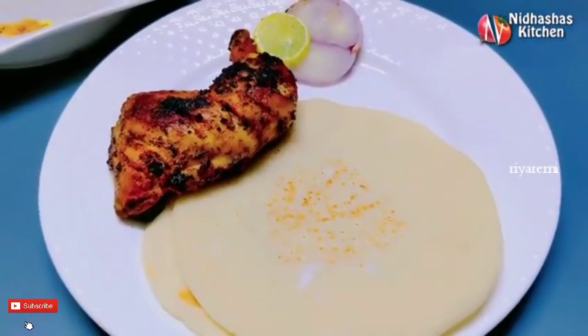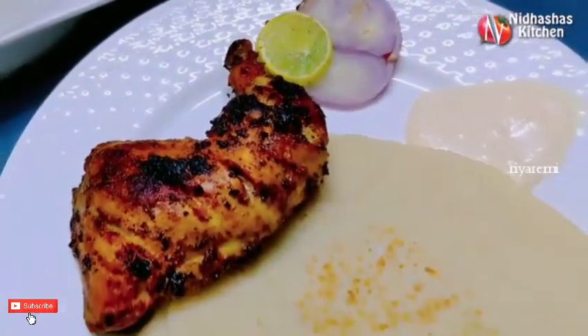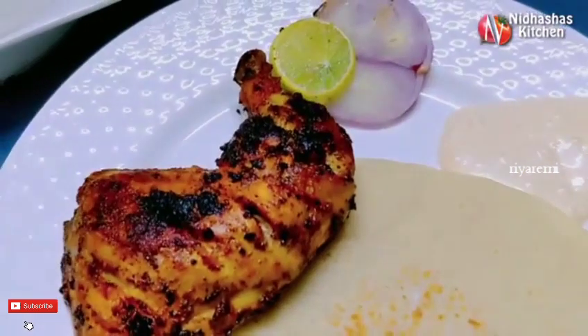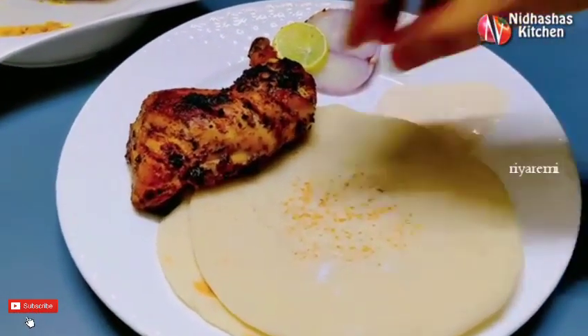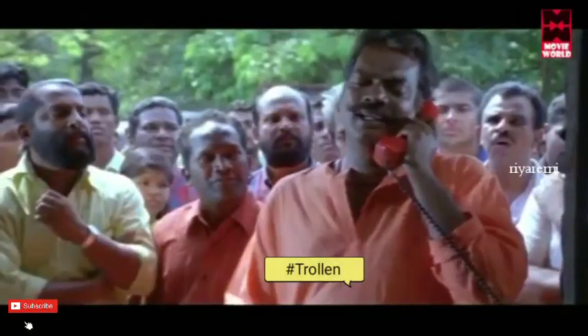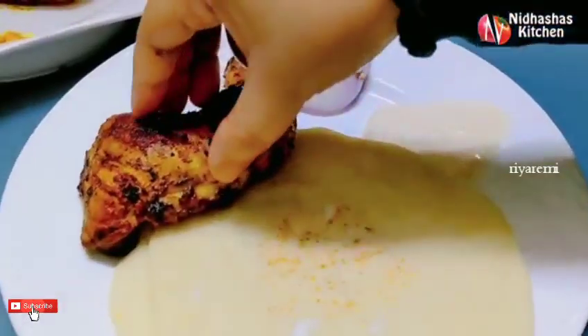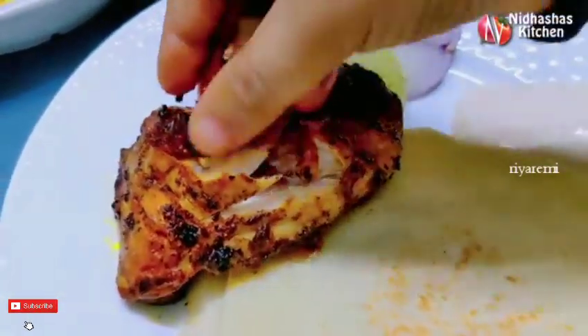This is a frying pan. If you want to go to the channel, please subscribe. You will be doing nothing wrong, okay? Subscribe and support me. Click on the subscribe button.